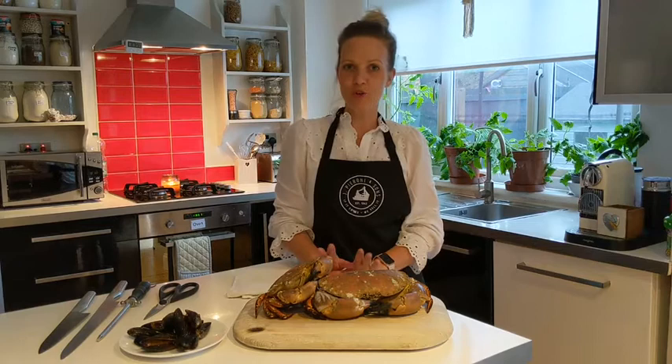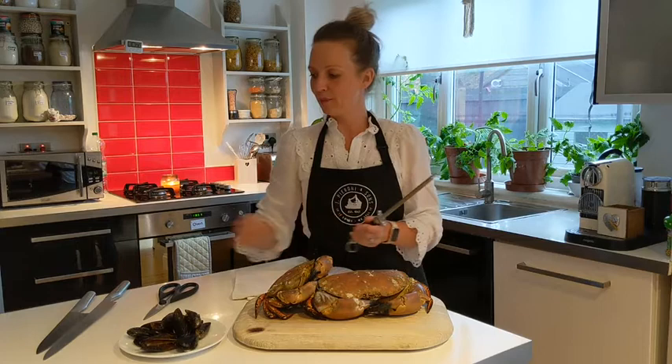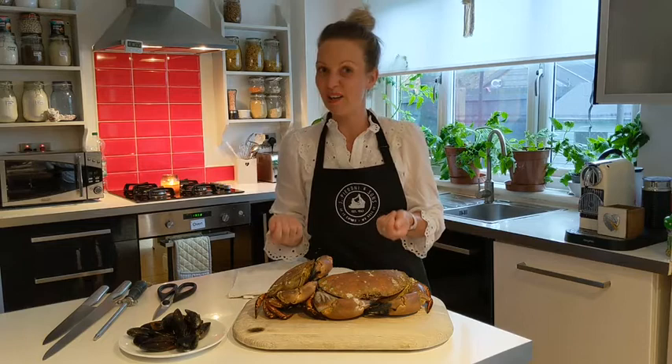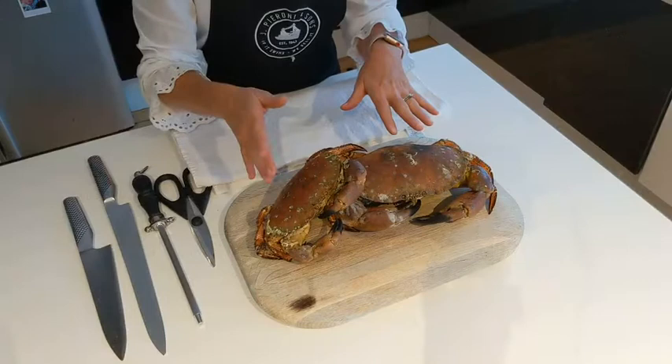To start, we're going to need a few bits and pieces before we try to crack open these. The main one is something to bash your shells with — I'm going to use a metal steel and the back of a knife to give it a good hit. I'm also going to need a pair of really good scissors to crunch into the shell. Obviously you can use what you have at home: a rolling pin will do absolutely fine, even a hammer if you don't have anything else. I'm also going to use a towel to stop the shell from breaking everywhere.